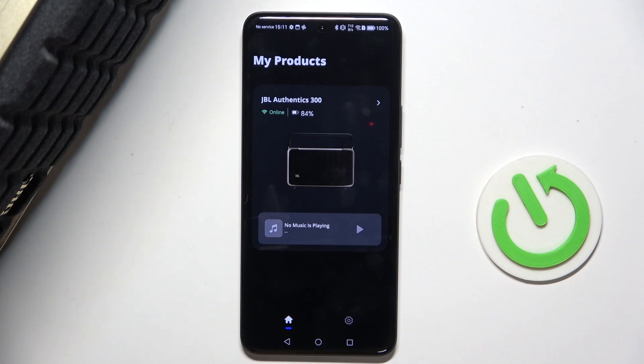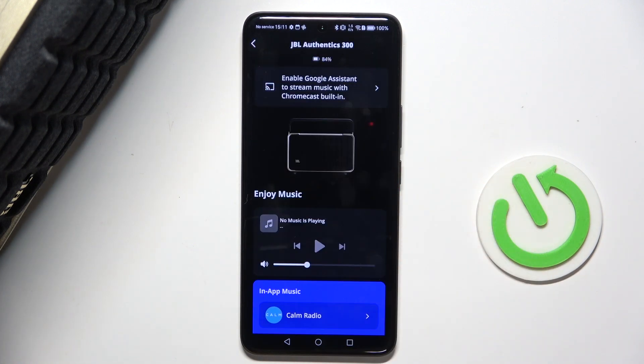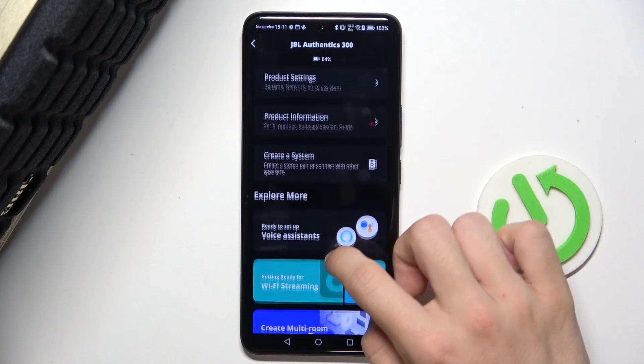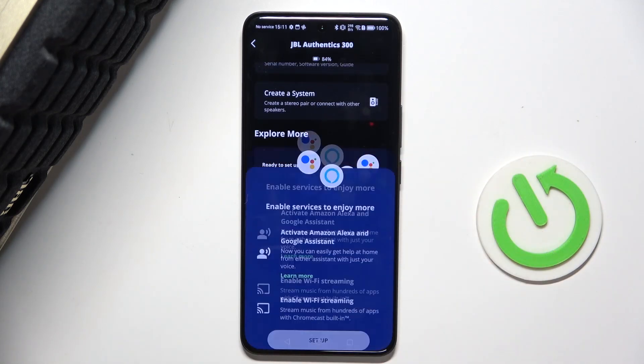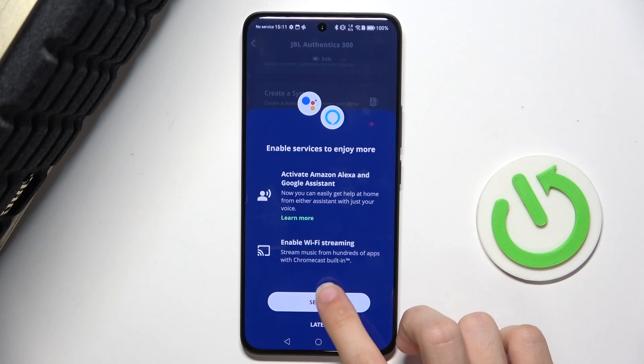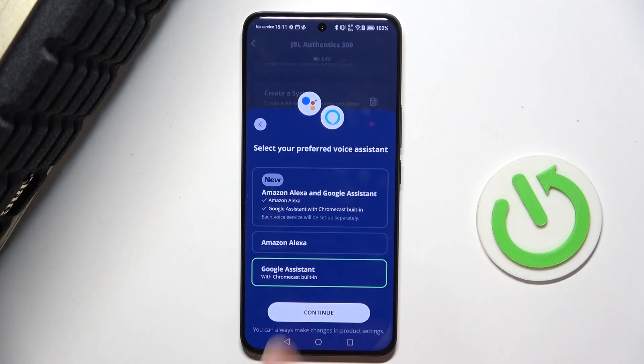To connect your JBL Authentics 300 with Google Assistant, in the JBL One App, select your speaker, then scroll down and click on 'Ready to set up voice assistants', then click on 'Set up' and choose Google Assistant.